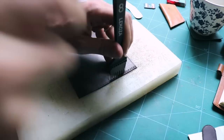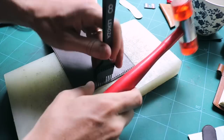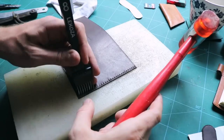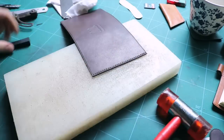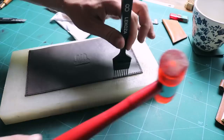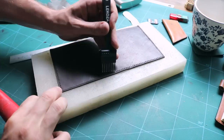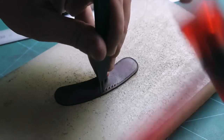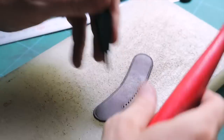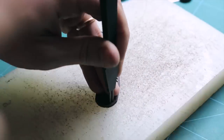Prick the edges using a number 8 iron and a mallet. For the bottom, I have to use a 2-teeth iron in order to follow the curves nicely.